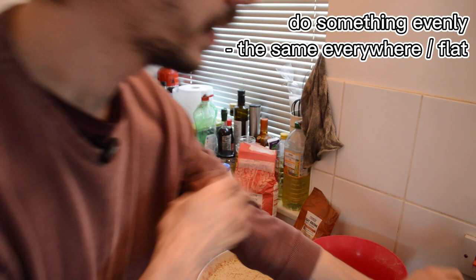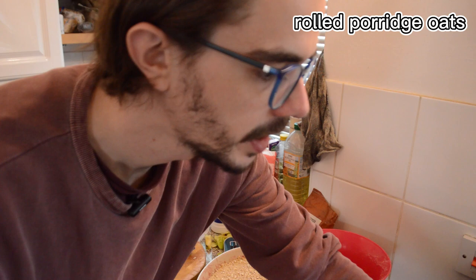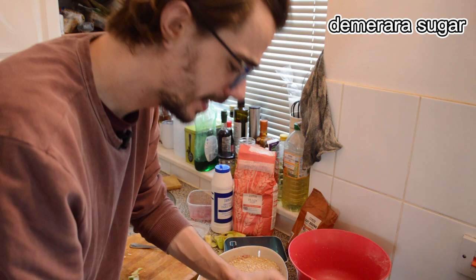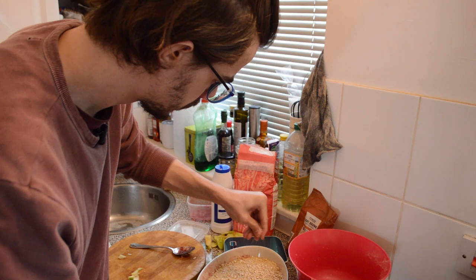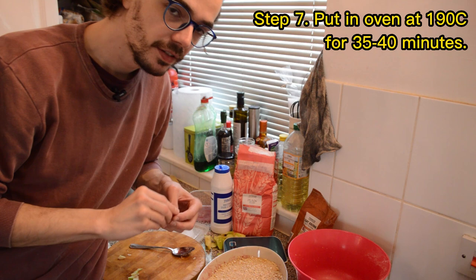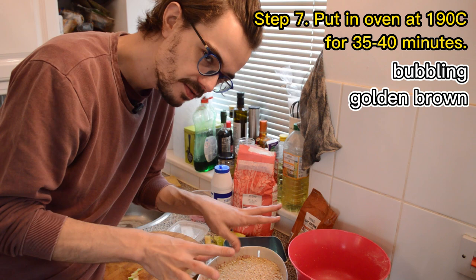I'm just going to sprinkle over some rolled oats, some porridge oats — they add a little crunch. And also some demerara sugar. This sugar is really hard, but roughly a tablespoon. Voilà. Now it can go in the oven for 35 to 40 minutes. When it's bubbling and looks golden brown on top, we should know it's ready.